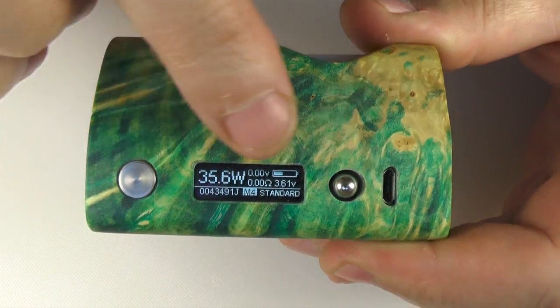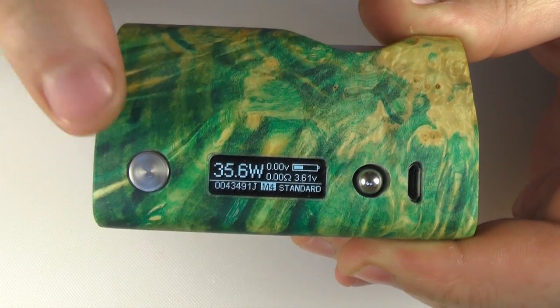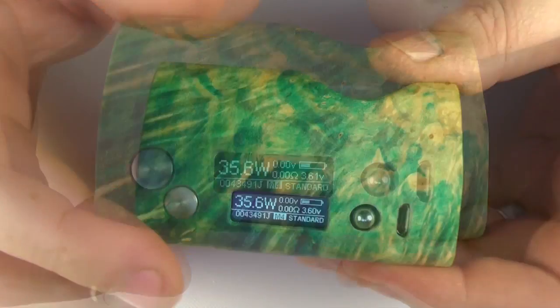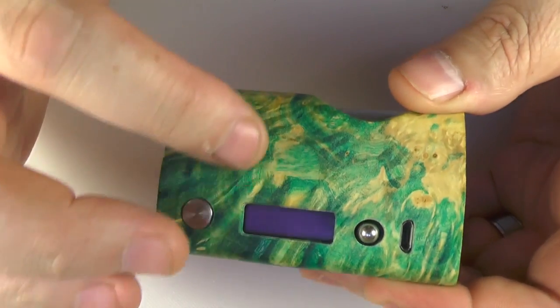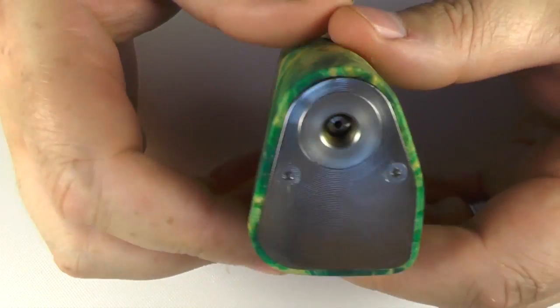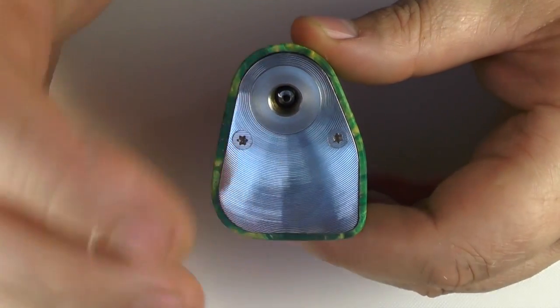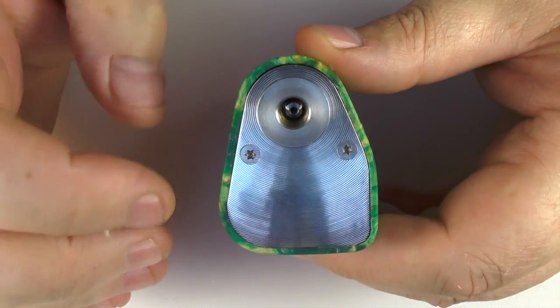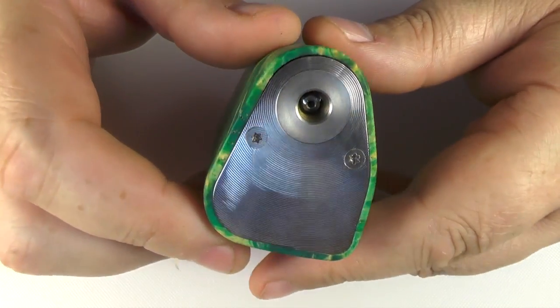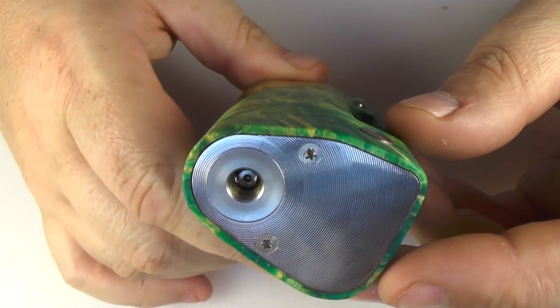Height-wise here you're looking at just over 77mm in height. It's a short wee thing and at its widest point you're looking at just under 48mm. But you can see the dimensions — see how it's all different angles, all different shapes going on here. It's not a triangle, it's not round, it's just so weird. But it is incredibly comfortable to hold.